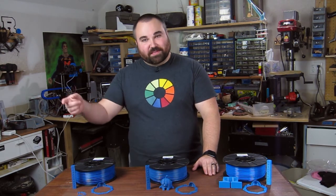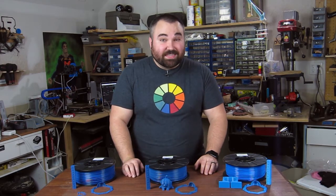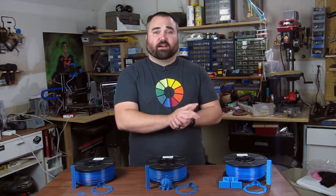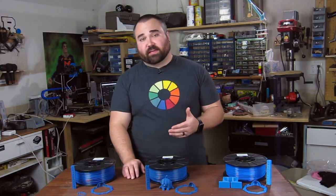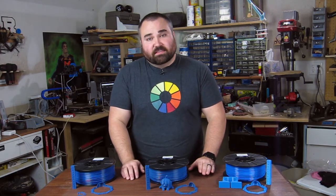Next week, Joe is going to be doing episode two of this series. If you're not familiar with what this series is, if you haven't seen our announcement videos, Joe has acquired dozens of rolls of filament to review for you guys from different manufacturers. He's just got a bunch of them, so he called me up to help him do this series with them.